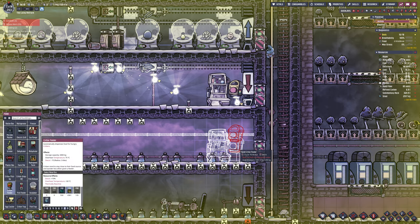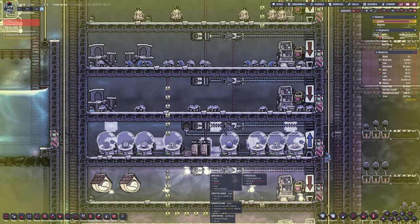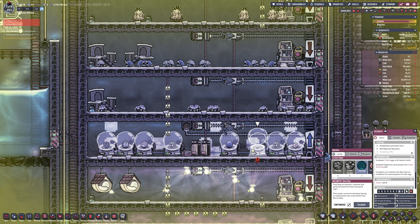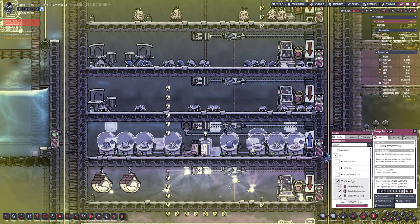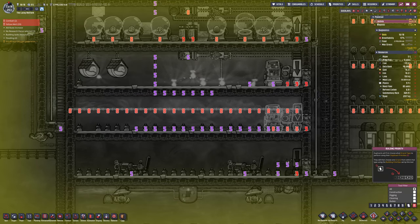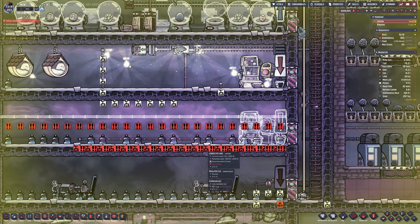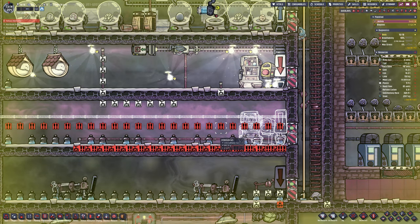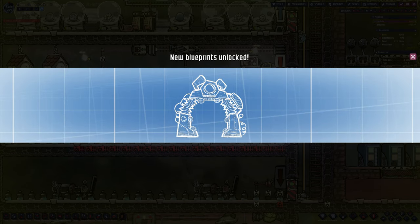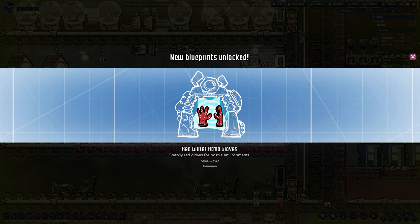I'm resetting a room that was originally a farm turned into a cooling room and then left. Now it's going to be a room for the plug slugs — it's perfect because it's already full of hydrogen. The plug slugs eat ore and excrete hydrogen, which is basically another hydrogen farm. We got two eggs from the printer. I've put down a feeder, a groomer to keep them happy, and a drop-off. There's also a cable along the ceiling two blocks down that they'll use as adults to give us free energy.